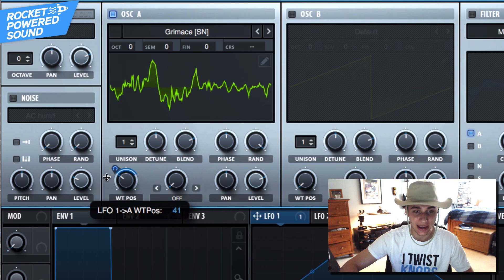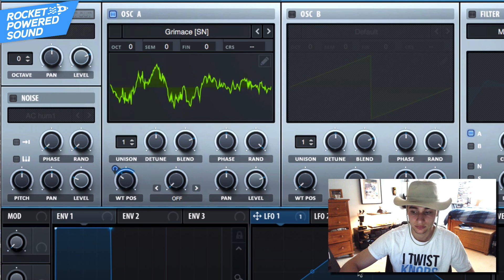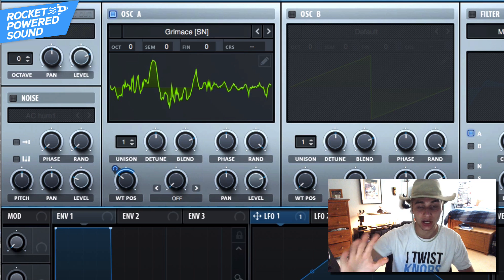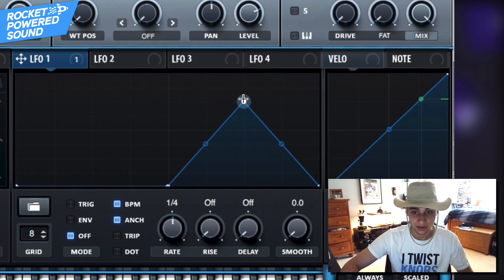That little rotation on the wavetable position is exactly what we want to modulate. So go ahead and take LFO number one and modulate that bad boy right now — and that is going to be the shape of our entire sound.